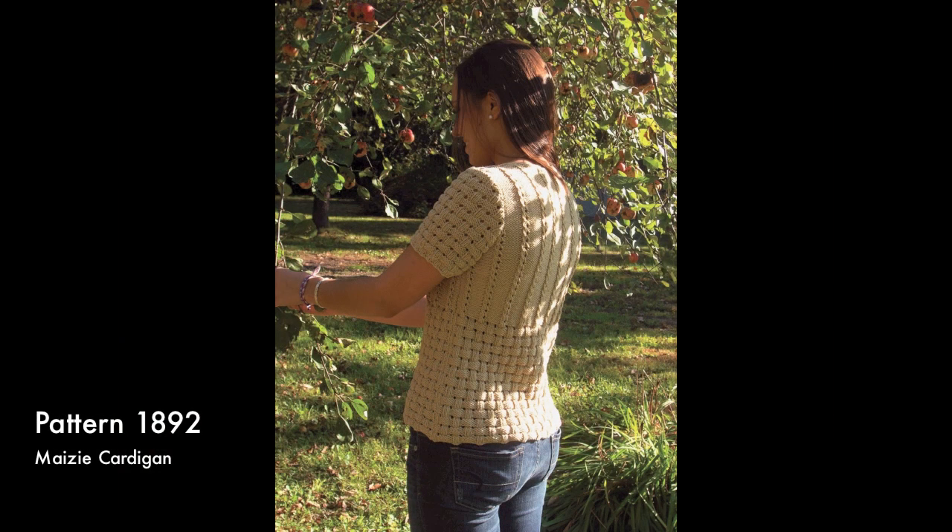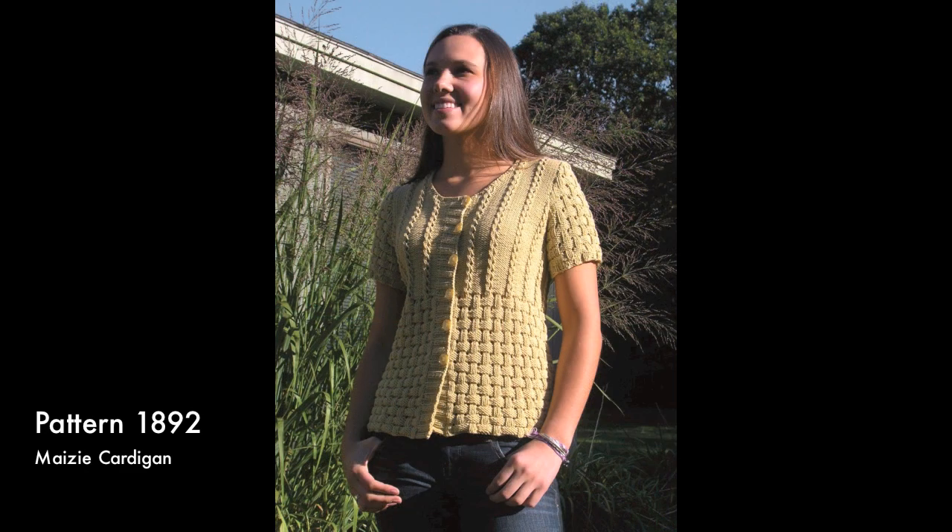The Mazy Cardi features an interesting eyelet and basket weave on the lower edge that morphs into two small eyelet cables at the top. The extra wide front band creates a slightly off-center closure.